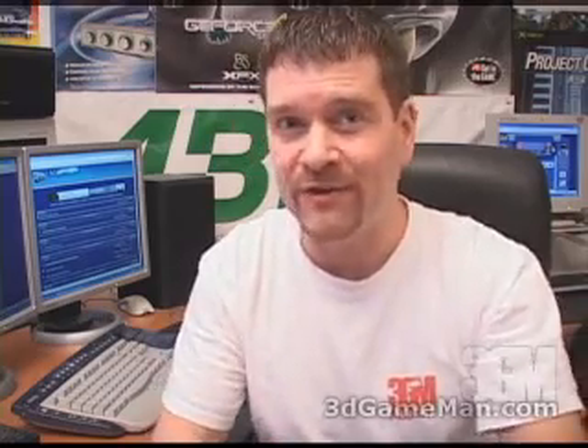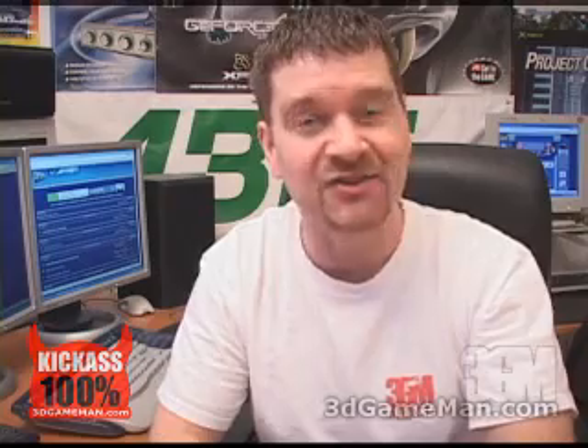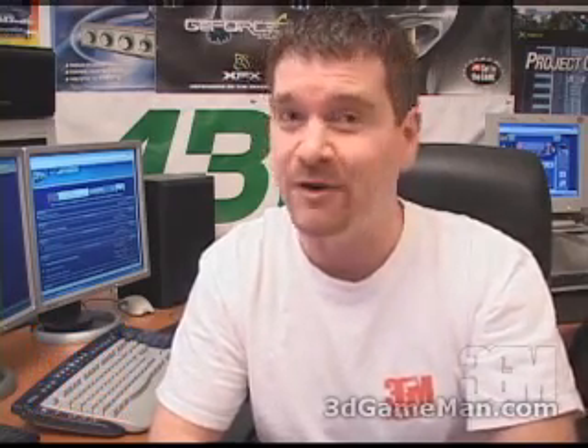This is a very robust, all-inclusive kit that performs very well. Without a doubt, this is a 100% kick-ass product. My name is Rodney Reynolds, this has been another video review. Be sure to check back very soon — I will have a brand new one for you. Also pop into my website at www.3dgameman.com, go into the forums and register — registration is completely free. You can also find out a lot more on this product in the forums. If you love watching my video reviews, please help support 3dgameman.com. Until next time, take care.